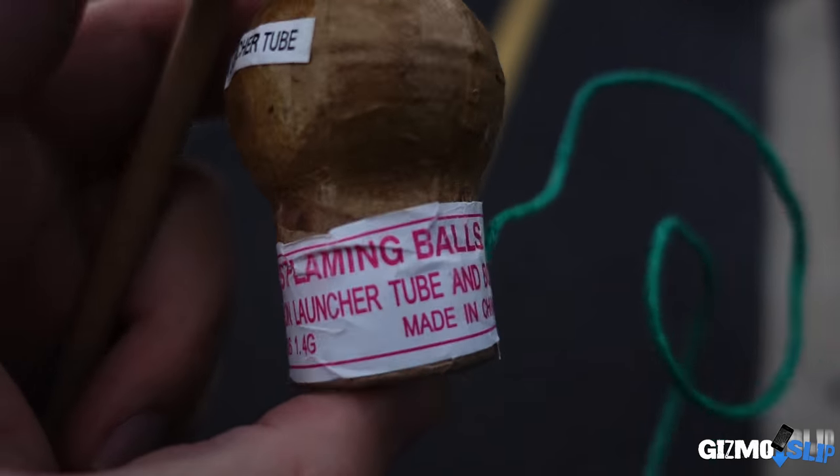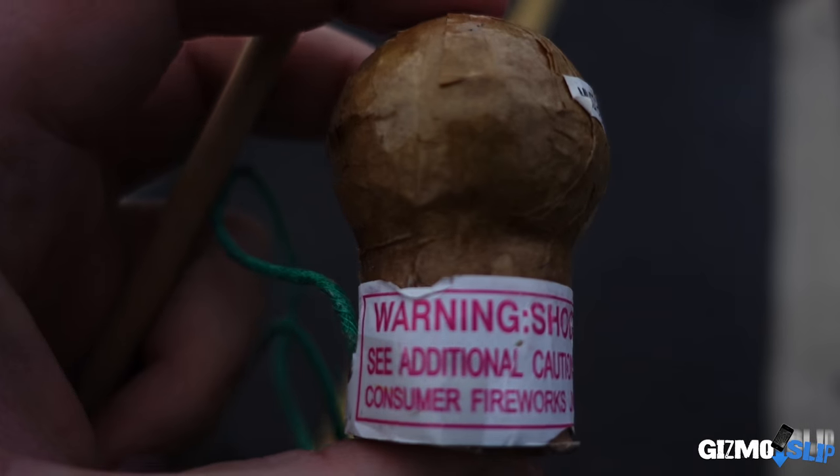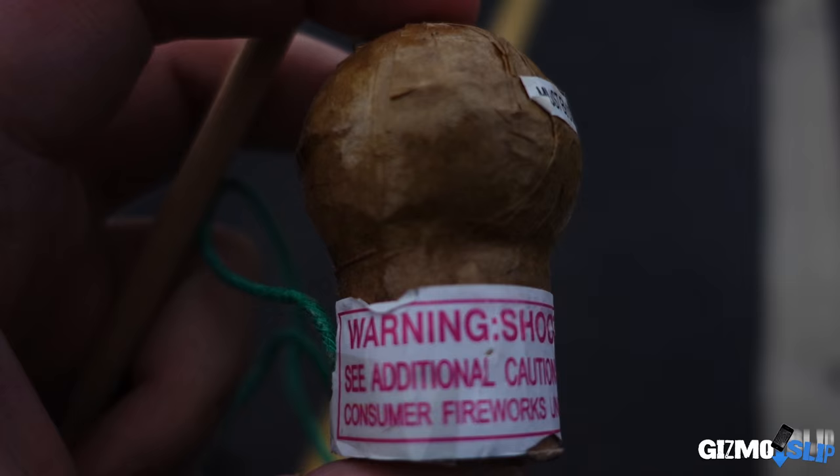Warning — shoots flaming balls. Don't know how smart this is. Don't do this at home. Highly not recommended to do this. For the sake of YouTube, we plow forward.